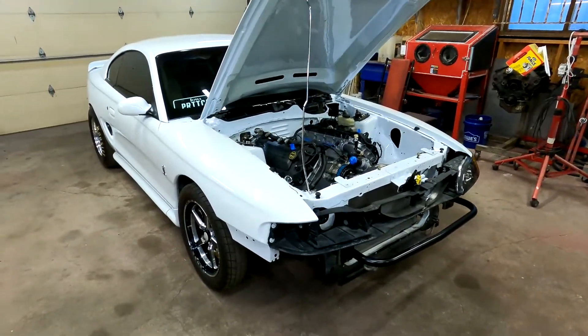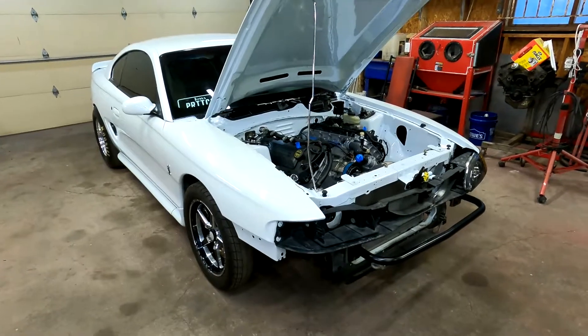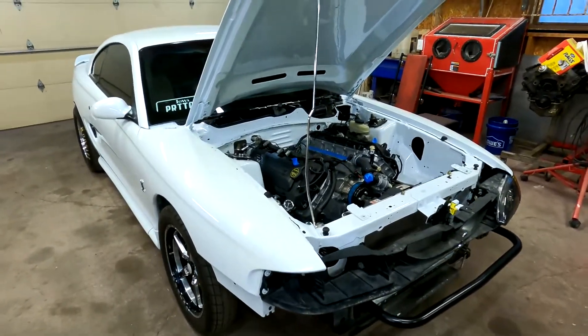Hey there you guys! Welcome back to the Duggan Racecraft YouTube channel. On this episode, this Coyote Swapped Cobra gets twin turbos.